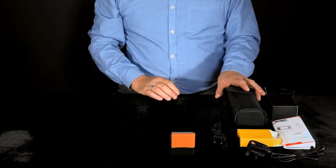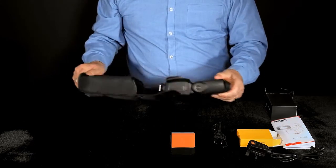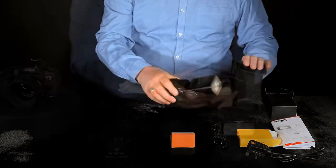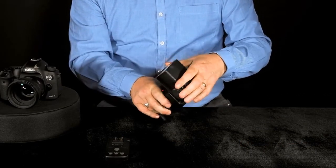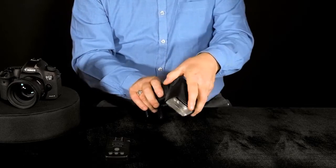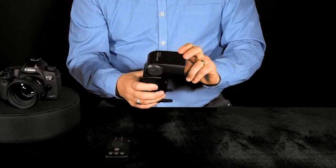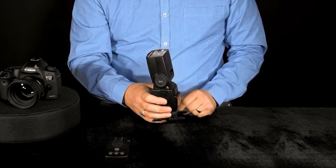The Modus 600RT itself comes in a protective case and also ships with a stand. The head has full 360 degree rotation and we have movement from minus seven degrees to 90 degrees for bounce flash.